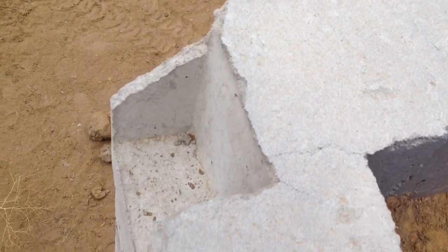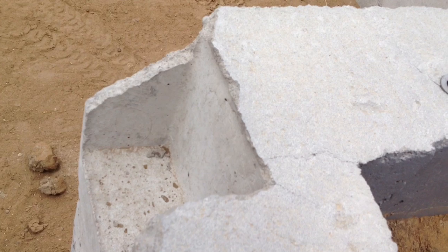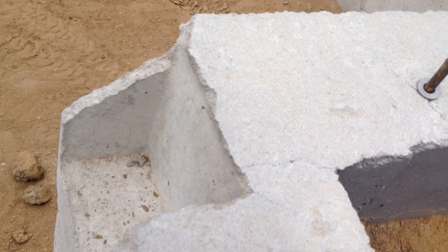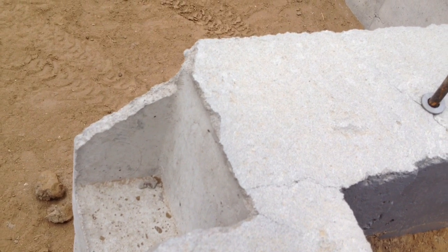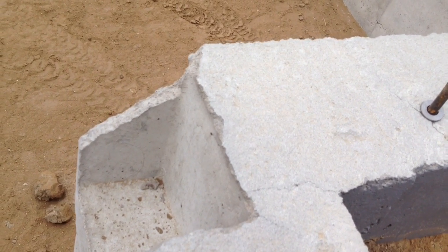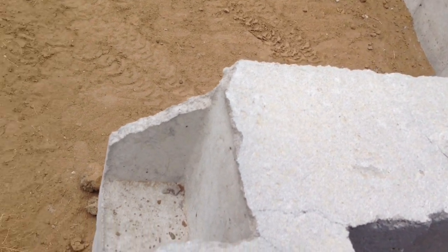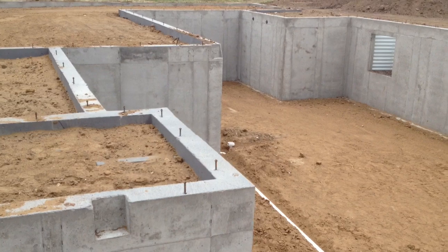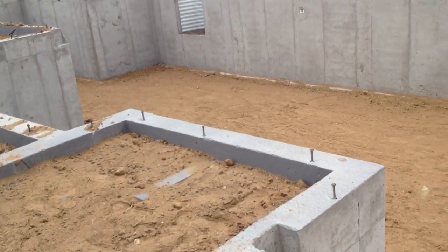The other thing you want to check is the depth of your pocket. Go ahead and measure top to bottom and check your plans. Make sure that if your plan calls out a 10 inch beam, your pocket is actually 10 inches deep, so you don't get a beam out here and find that it doesn't fit. These are all a little bit different depending on how far a distance they're spanning and the different thicknesses. These will be noted on the plans by a W, a number by another number.